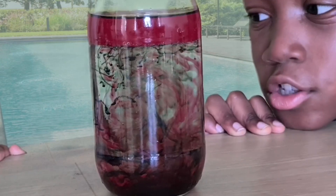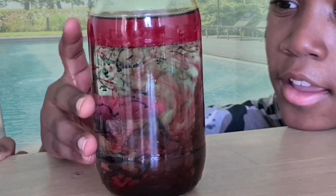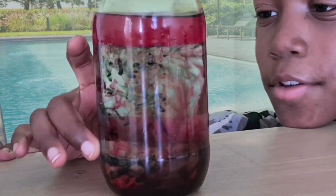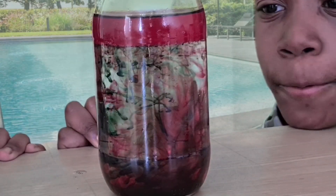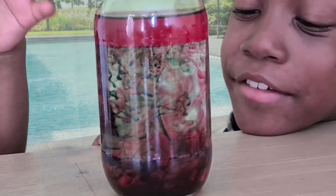Like frozen strings — cool! Frozen strings in the water. When you turn them, they move. That's awesome. I can't believe that actually worked!